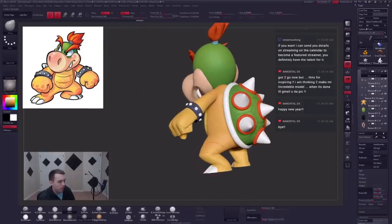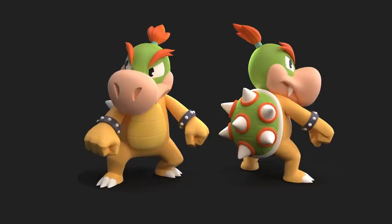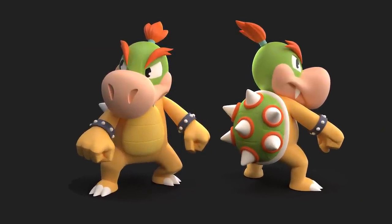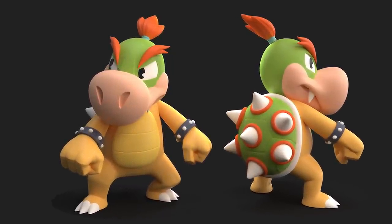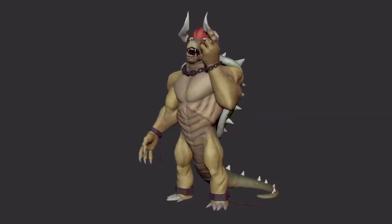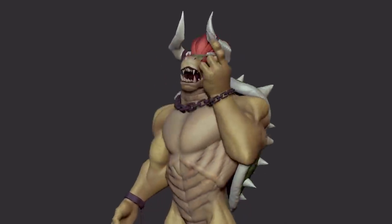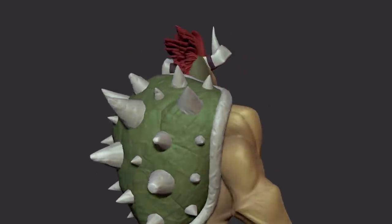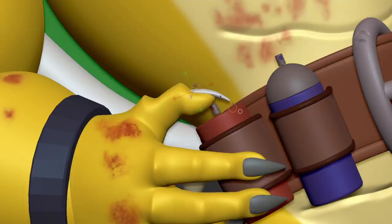I've actually created a Bowser Jr. before, and I thought it would be fun to look back for a brief moment. Here's one that I made at the very end of 2017 — a little over three years ago. I think it's a good practice to look back on old work to see where you have been and how much you have improved. Here is a Bowser in a completely different style that I sculpted about two years ago. I think I spent a lot less time on that one. If I had to guesstimate, the current Bowser Jr. sculpt took roughly somewhere between 20 to 30 hours.